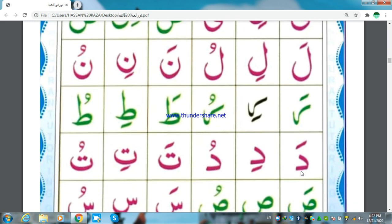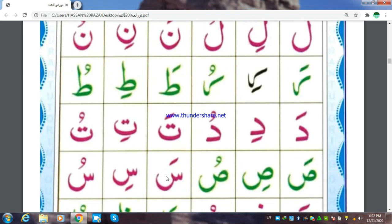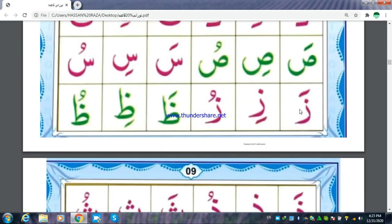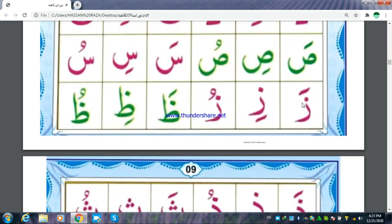Dhaal Fathada, Dhaal Kasrati, Dhaal Dhammaju. Taa Fathata, Taa Dhammaju. Saad Fathasa, Saad Kasraji, Saad Dhammaju. Shin Fathasa, Shin Kasraji, Shin Dhammaju.